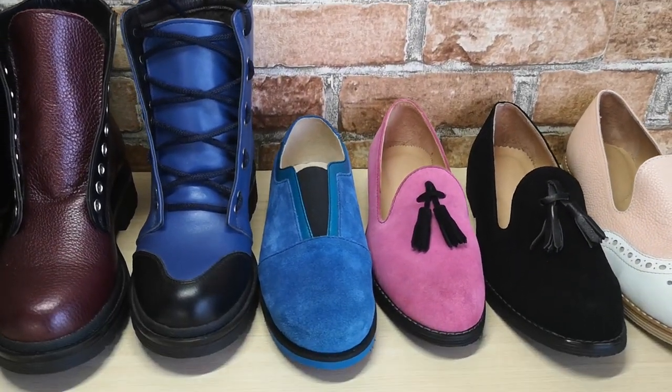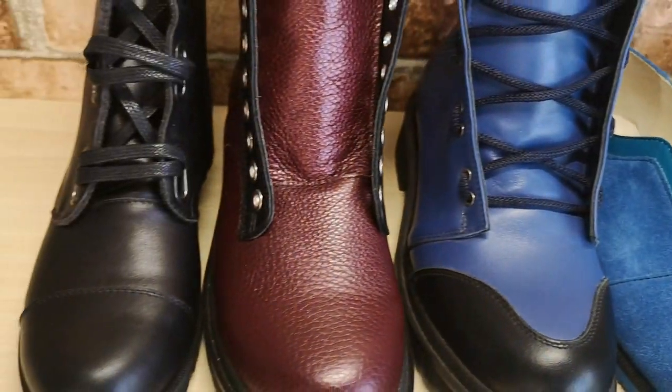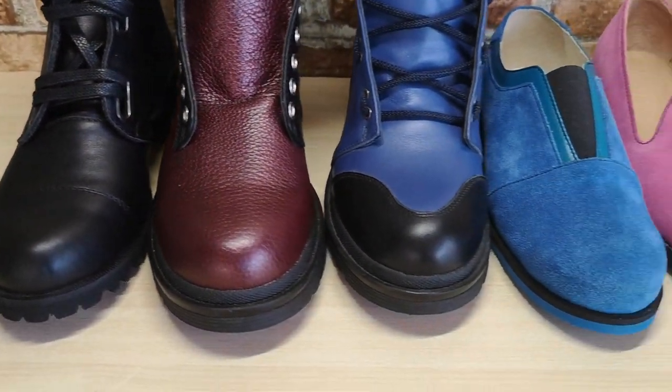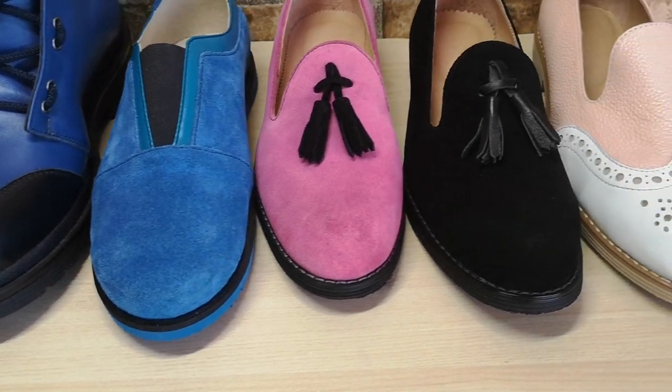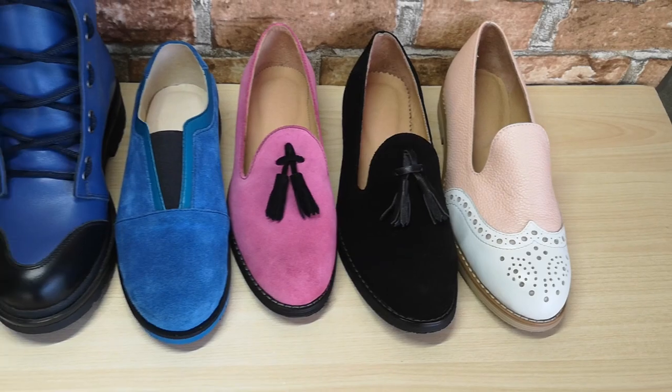These were my shoe making projects. It was difficult but it's my experience. If you liked the video, subscribe to the channel and write your feedback. I have been making videos for a long time because I have a lot of work, but I will try to make new men's shoes for the next video. Good mood and goodbye everyone!